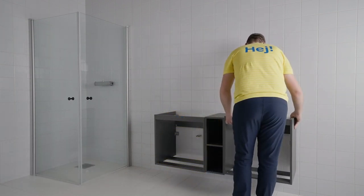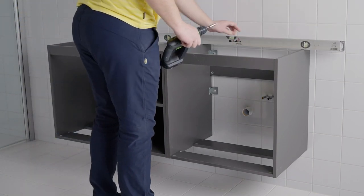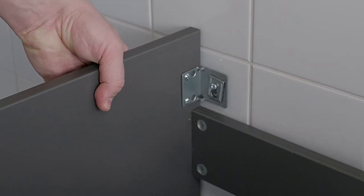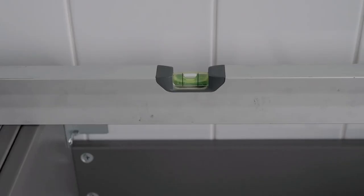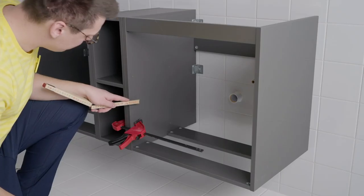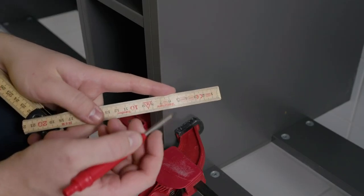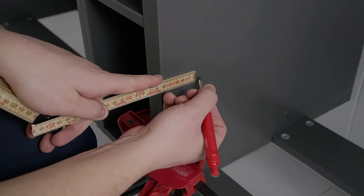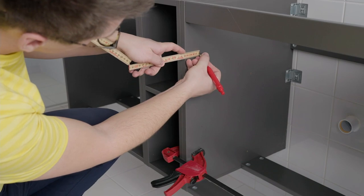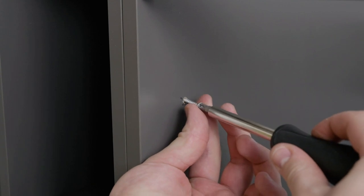After you have assembled the wash stands with the double cube solution according to the assembly instructions, you are going to fix them to the wall. The wall fittings with your IKEA furniture allow for some height adjustment — use a spirit level to align the cabinets to the wall. Now connect both wash stands with the double cube solution: measure five centimeters at both the bottom and the top, pre-drill with a five millimeter drill bit, then use the screws provided to connect them together.